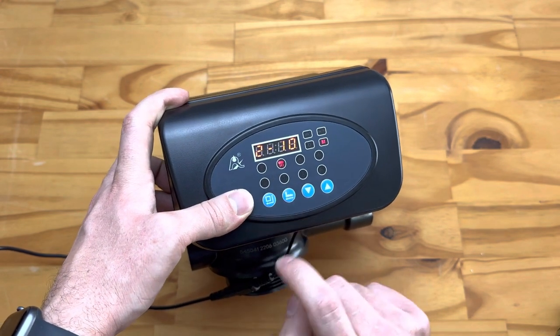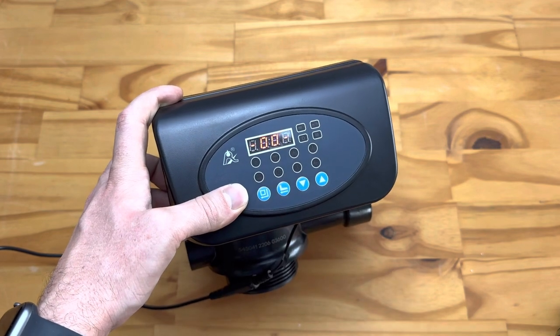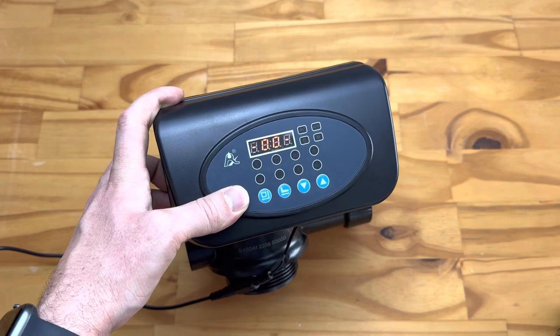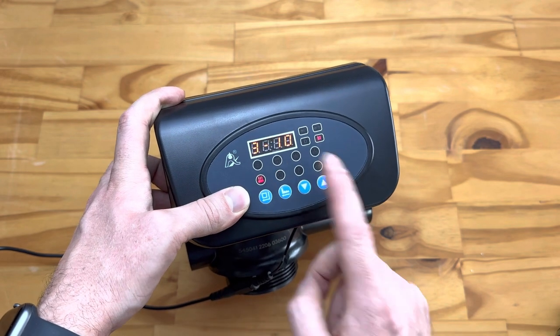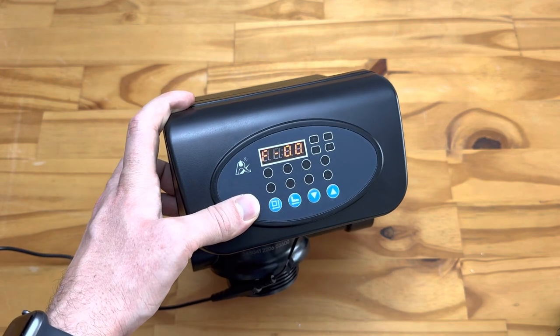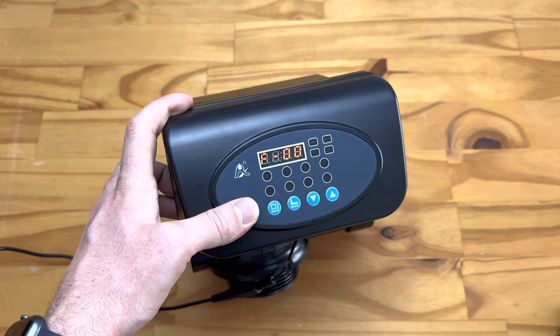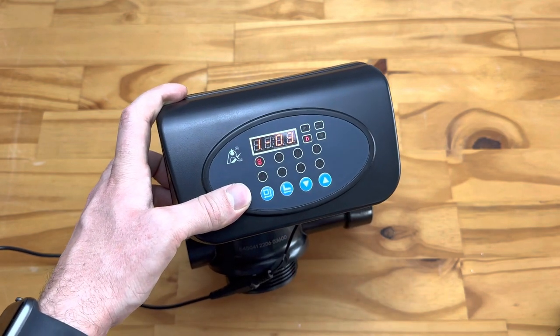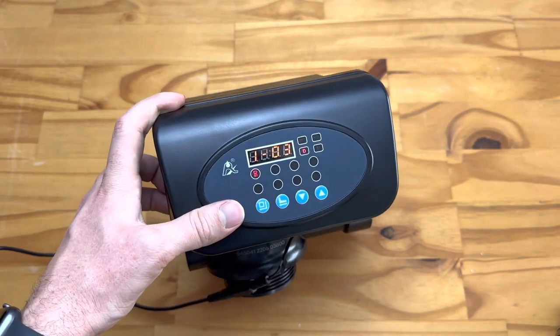Now it's busy backwashing as indicated. Push that button again and it will go through to its rinse cycle. As you can see, it's now rinsing and then it will return to filtration. There we go — it's now in operation mode. If you've set it up correctly, it should operate fairly easily.